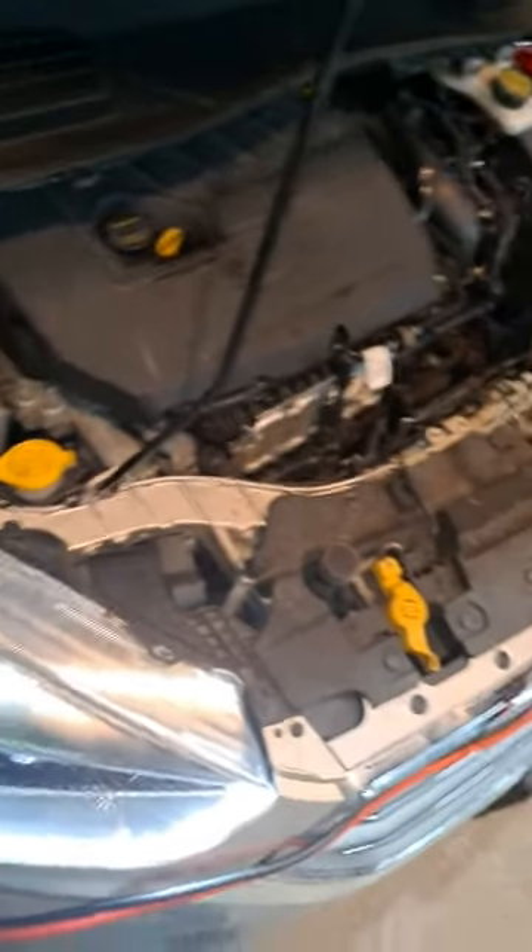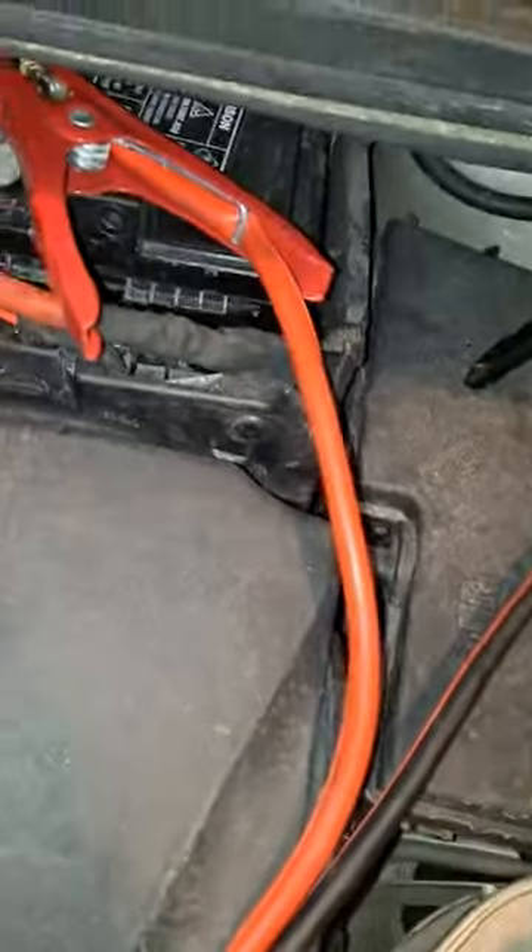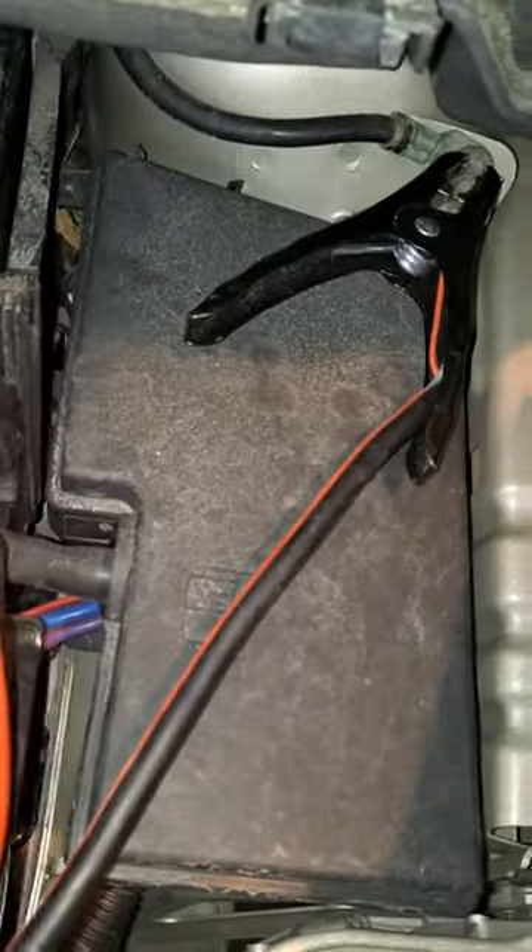Hello YouTube, McTel Rip Hill. For all you troglodytes that don't know how to jump a battery, this is how you do it: you find the battery box, you locate the positive and the negative terminals, and you run the leads all the way over to this dead vehicle right here and you hook them up.